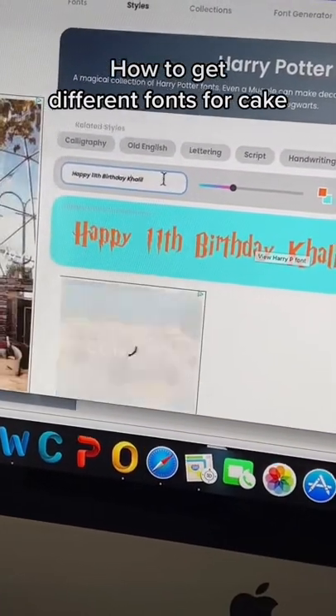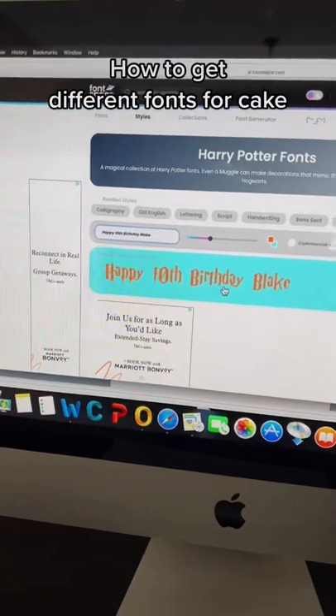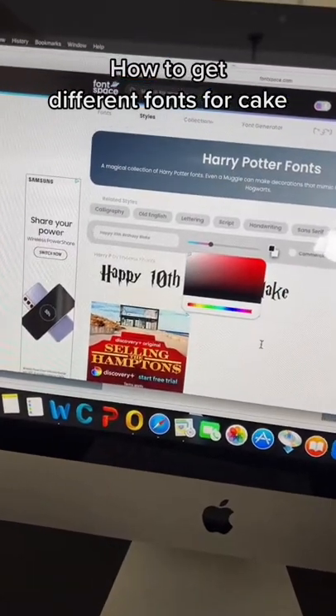What's pretty cool about this is you can type in what you want over here. So as you can see, I put in 'Happy 10th Birthday Blake,' and the colors are like that because these are the colors I used for the last cake I made — I even remembered I was here. So you can change the colors on there. I'm just going to change the font color to black and background color white.